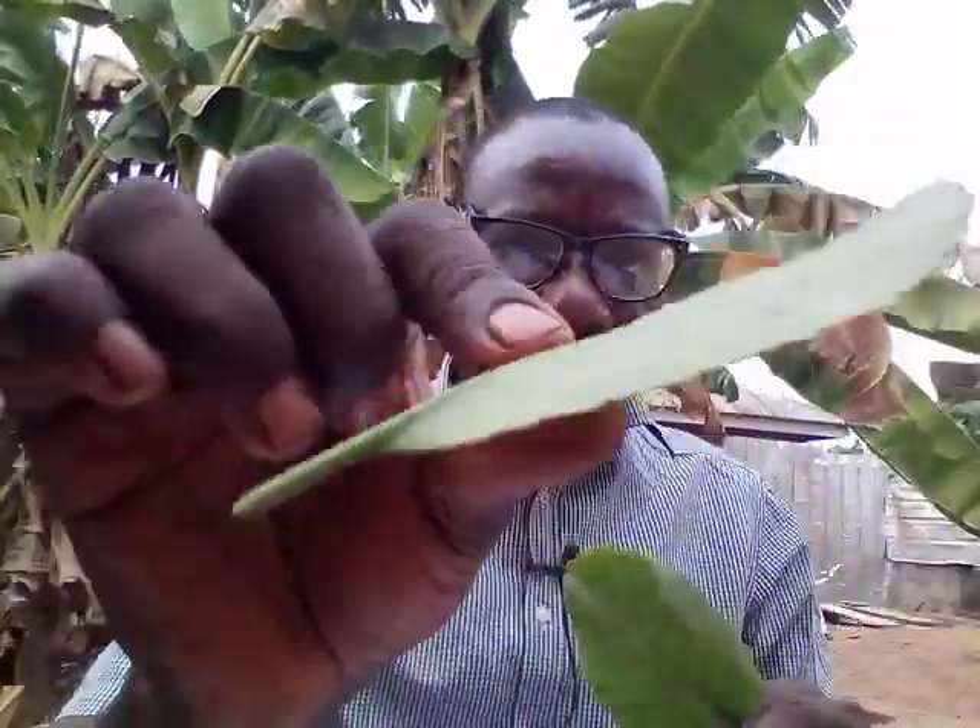The very first thing you need is 16 leaves of miracle leaves — 16 pieces. This is a miracle leaf. You get 16 of them. Make sure the ones you get do not have holes or are not chopped off in any form — exactly like this one here.